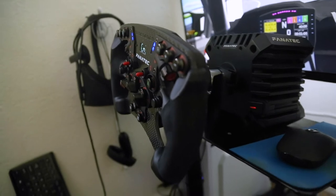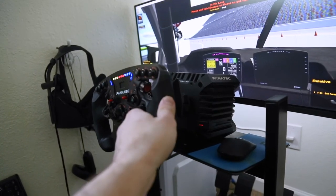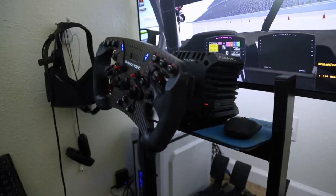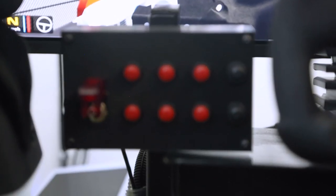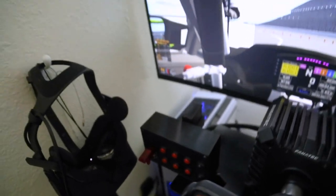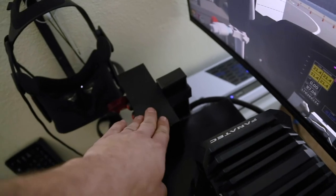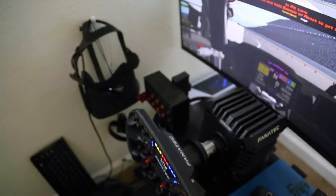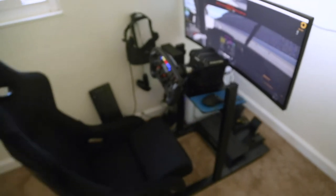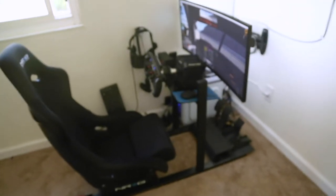The Formula V3 wheel is definitely my favorite upgrade so far along with the CSL DD. And then the button box — I 3D printed it, the buttons I got off Amazon, the little USB board inside I got on Amazon, and I made it for about 35 bucks. So there's some budget stuff on the rig and some non-budget stuff on the rig.